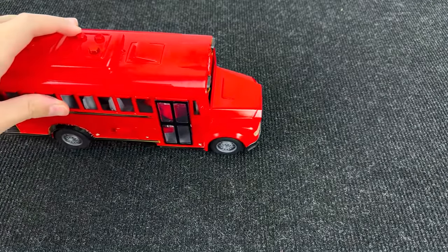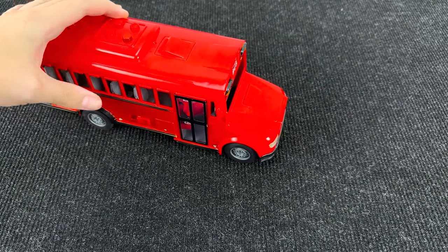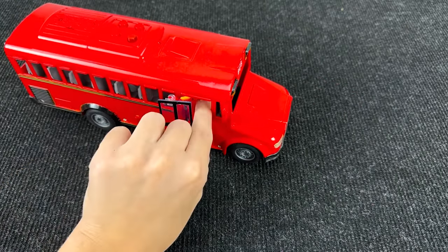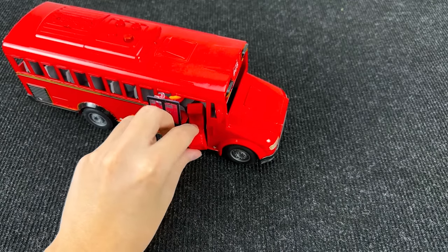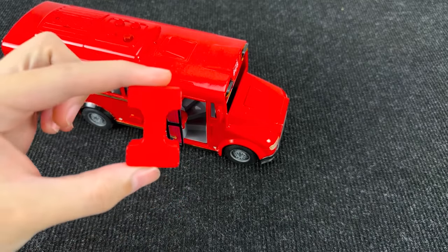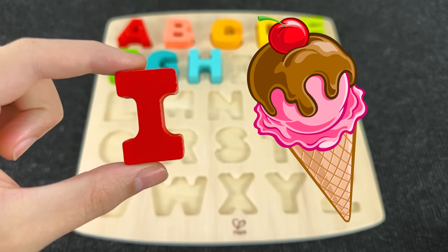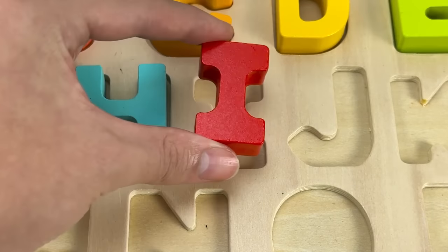Look at this red school bus. And I see something inside this bus. Let's open this door and take this letter. It's the letter I. I is for ice cream. Let's put I here.